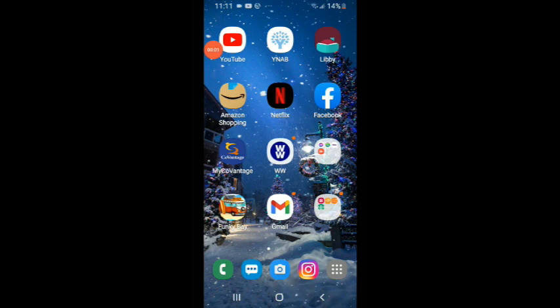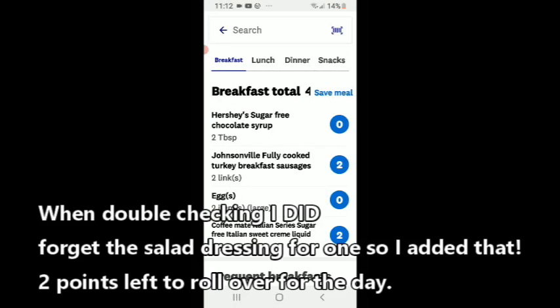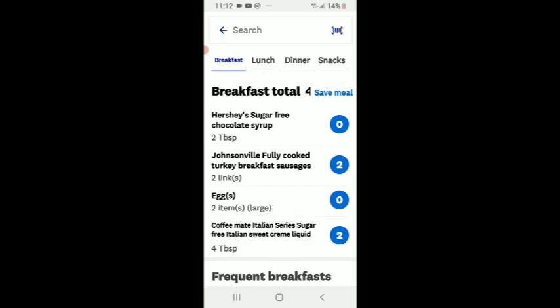Good evening, we're going into my Weight Watchers app today. I have three points left to roll over. For breakfast I did have that Hershey's sugar-free chocolate syrup in my coffee — that worked out really well. I put two tablespoons in and it's zero points, but tomorrow I'm going to go down to one tablespoon because two tablespoons made it a little too sugary. I also had four tablespoons of coffee creamer, so I'll lessen those next time. I only had one cup of coffee. Then Johnsonville two breakfast sausages and two eggs — that's all I had for breakfast.